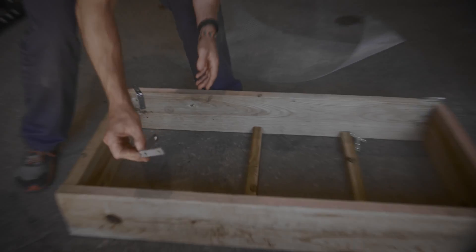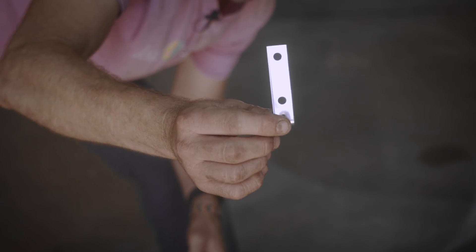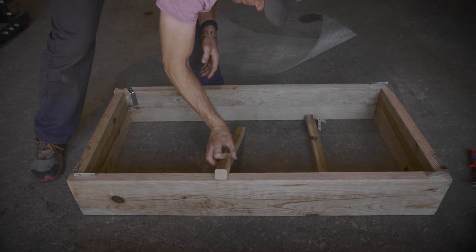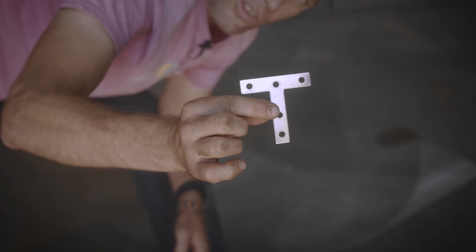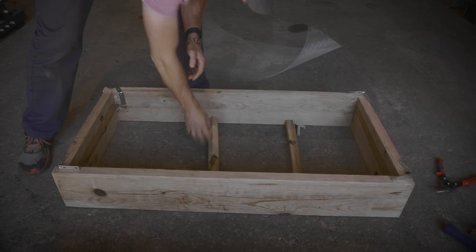To secure the corner, we've got these corner brackets — they're three inches long. And to secure these posts inside, we'll be using the T-bracket, also a three inch T-bracket. You can get these at a local hardware store, no problem.